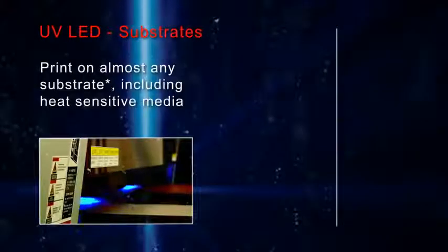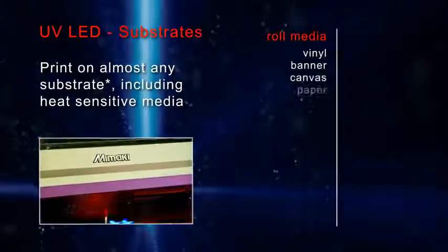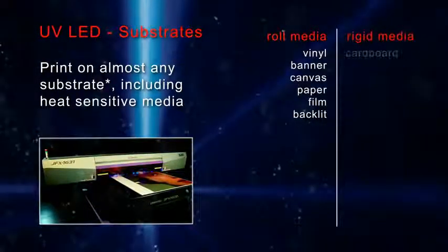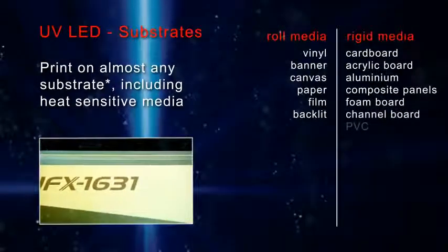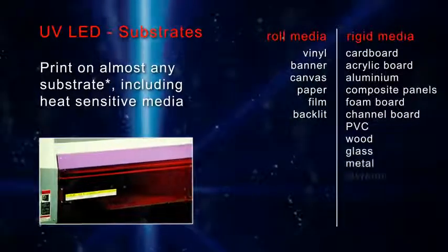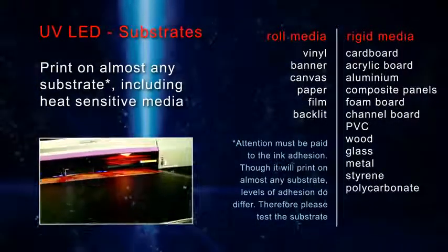With UV LED you can print on almost any substrate. For roll media: vinyl, banner, canvas, paper, film, and backlit. For rigid media: cardboard, acrylic board, aluminum composite board, foam board, channel board, PVC, wood, glass, metal, styrene, and polycarbonate.